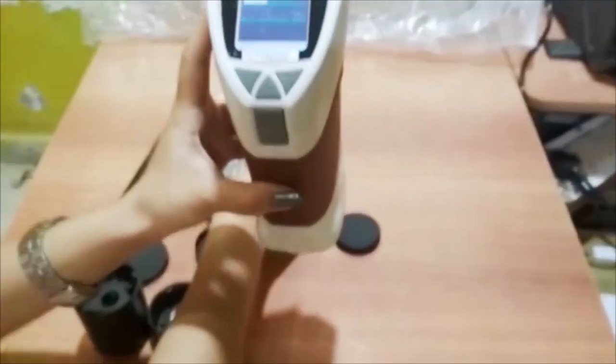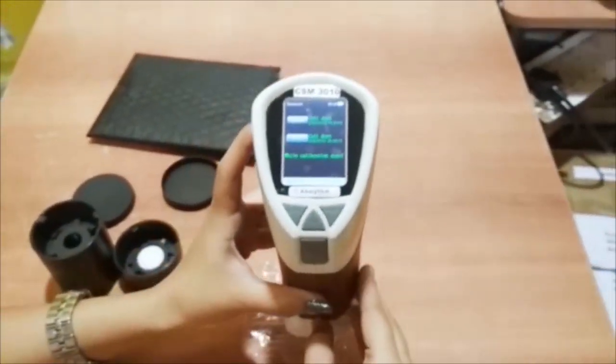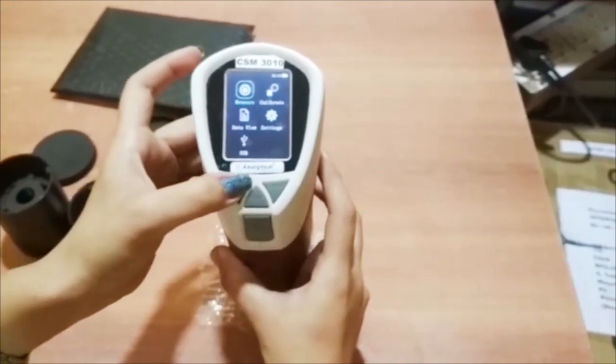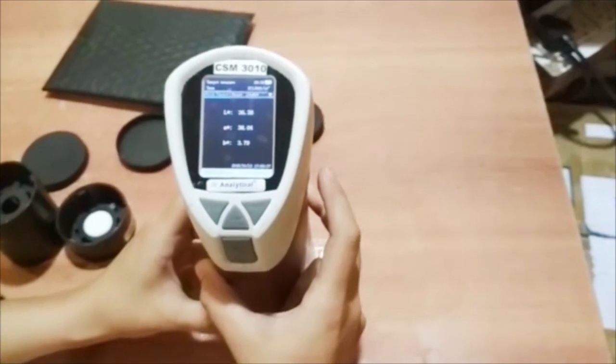After calibration, take a piece of white polythene bag and select measure on the title bar. After that, press the enter button and then click the test button for the result.